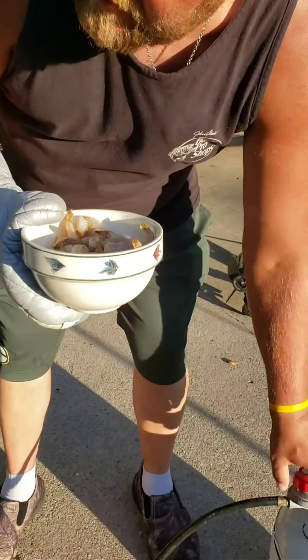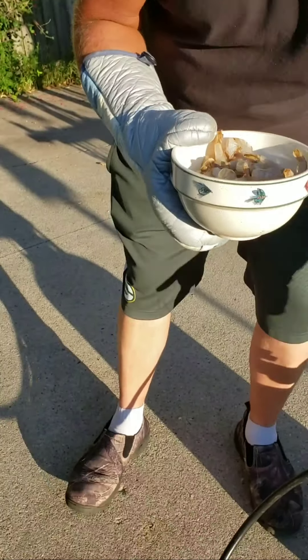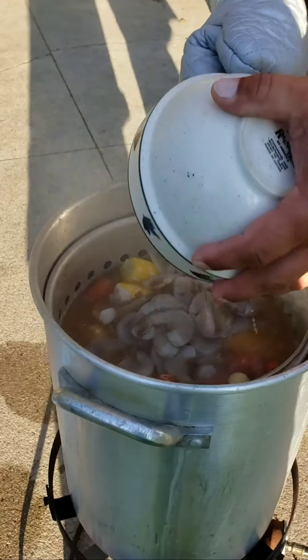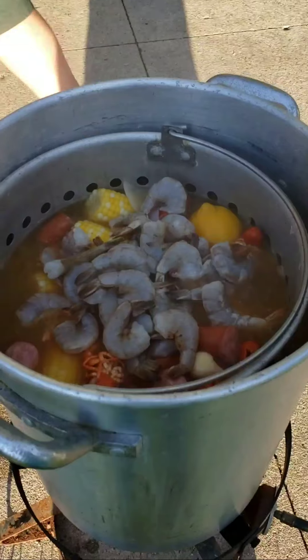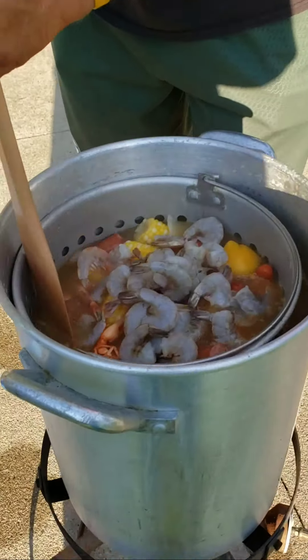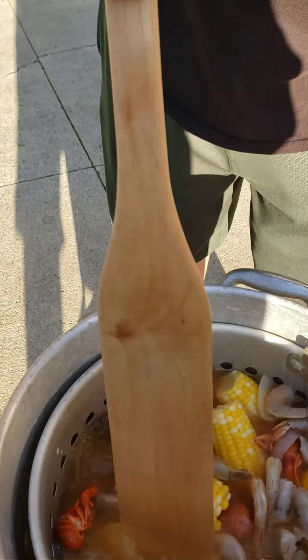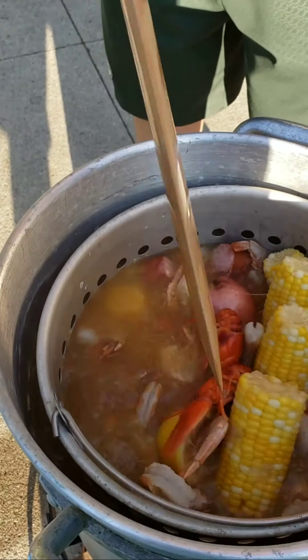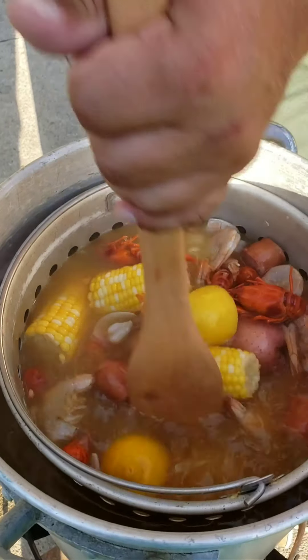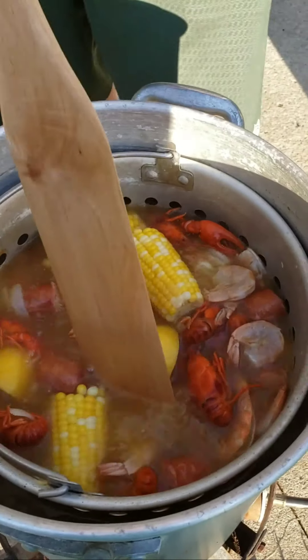Now what we'll do — we'll turn the heat down, throw some shrimp in, stir these in, and cover this up and let it stew to bring in that flavor for another 20 minutes.